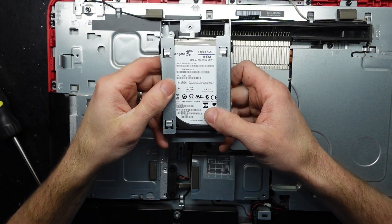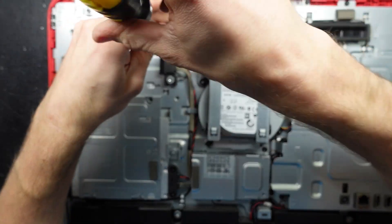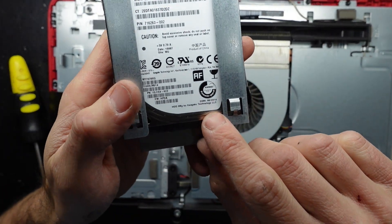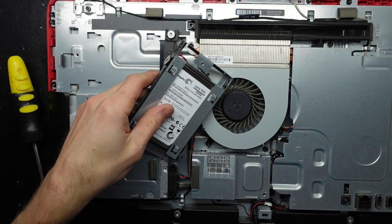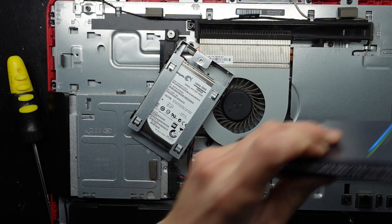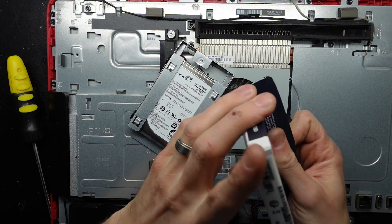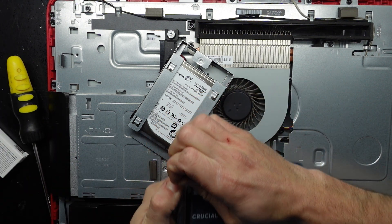We have a one terabyte SSHD, which I've actually just started talking about in one of my YouTube shorts. But that's not why we want to use it here. We're simply in 2024, not 2014. So let's make this a bit more modern and put in one of these — an MX500 500 gig model, which will kick this all-in-one into some gear.